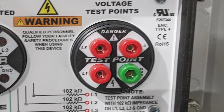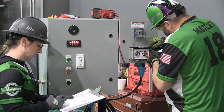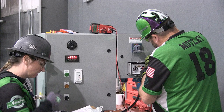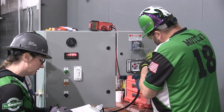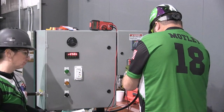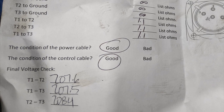Turn the multimeter to AC voltage. Check voltage between leg one and leg two, verbalize 'leg one, leg two, voltage present,' and record voltage on sheet. Check voltage between leg two and leg three, verbalize 'leg two, leg three, voltage present,' and record voltage on sheet. Check voltage between leg one and leg three, verbalize 'leg one, leg three, voltage present,' and record voltage on sheet. Once the verified voltage is documented on the form, the electrician must verbalize 'voltage verified okay, the pump is safe to turn on.'